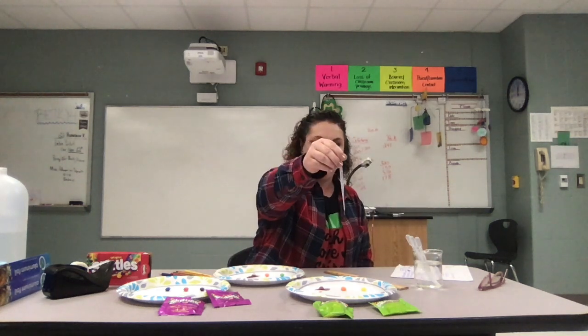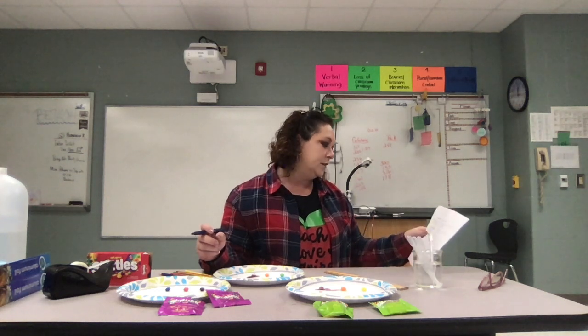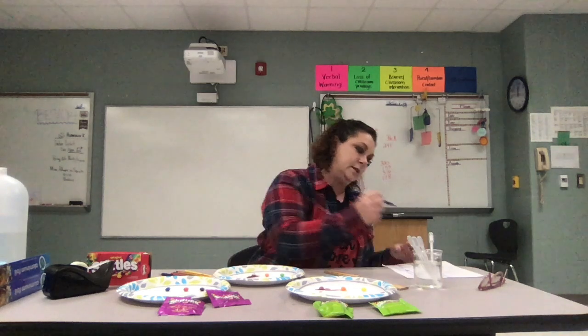What did the water represent in this lab activity? These drops represent rain — rain and wind are both agents of weathering and erosion. What did the color of the Skittle represent? The color of the Skittle represented minerals, rock fragments, and sediment. Rock fragments and sediments are just pieces of that parent rock that are being worn away.